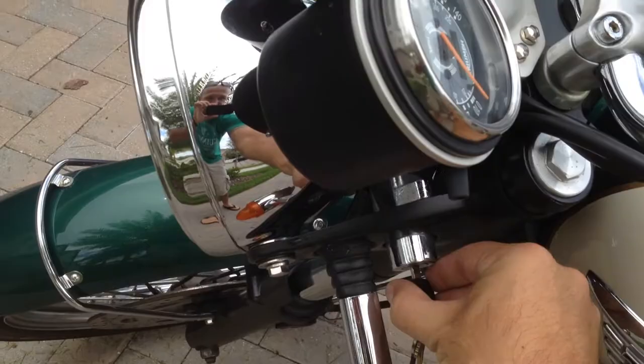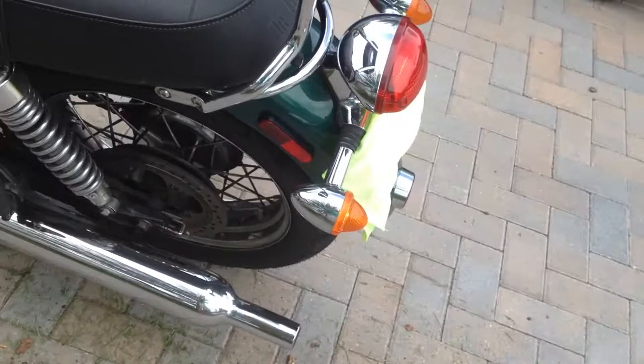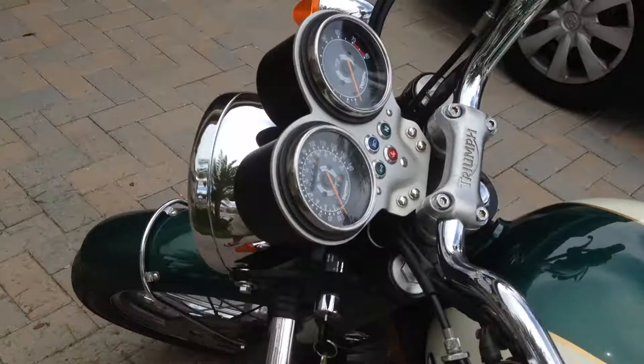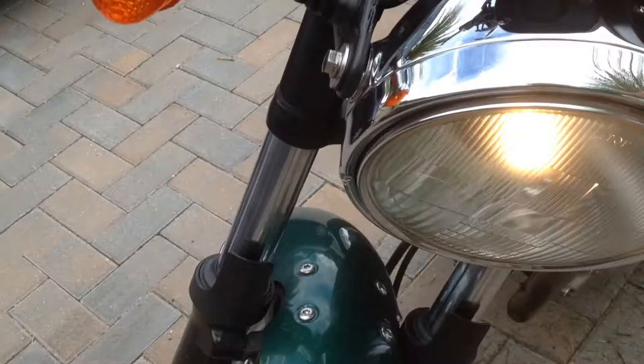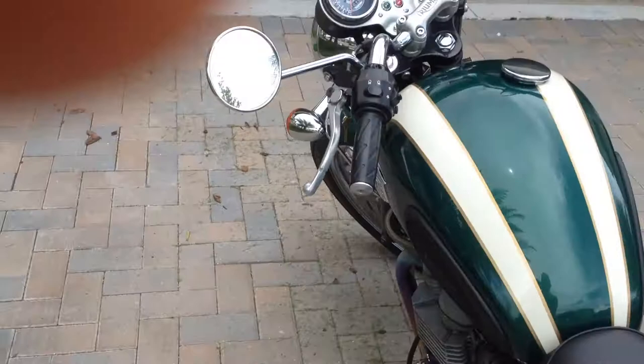Let's show you guys — left blinker, right blinker, and you can see the headlight: it's on half, and then full. So all the electronics work, up top here — even the horn.